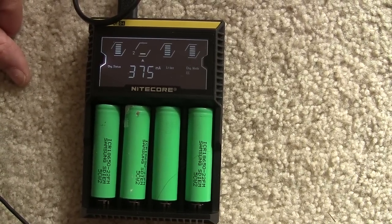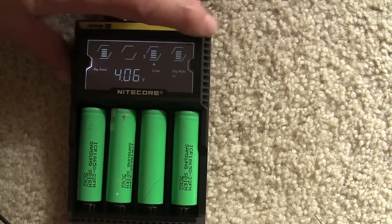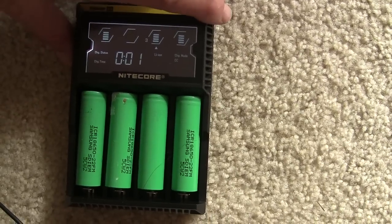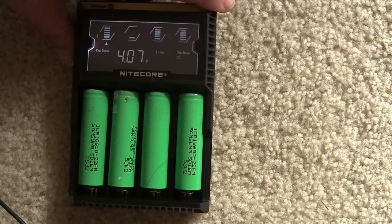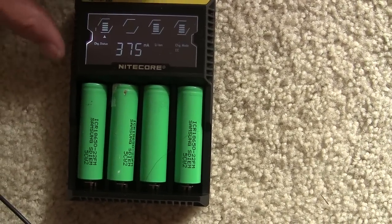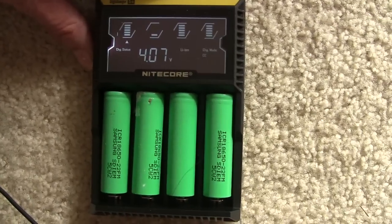We'll get them up to par and see where we're at. That one there is already at 4.6 volts. 4.07. And that one's at 4.07 here. So yeah, we'll see where this goes.